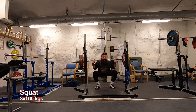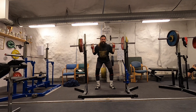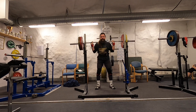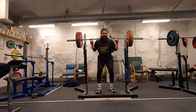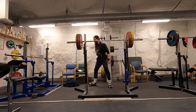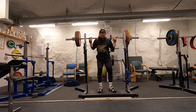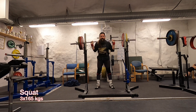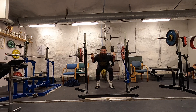Three reps at 160 kilos here, which should be okay. Nothing much to say here. I've talked about my hip injuries before — my squat style is presently affected, and I've adjusted it to work around those injuries as much as possible, but it's not perfect or optimal for lifting heavy weights at the moment.